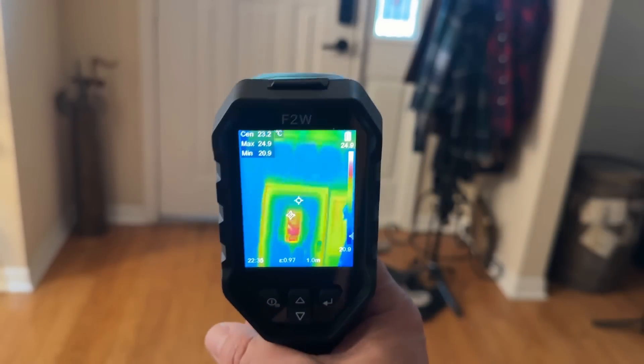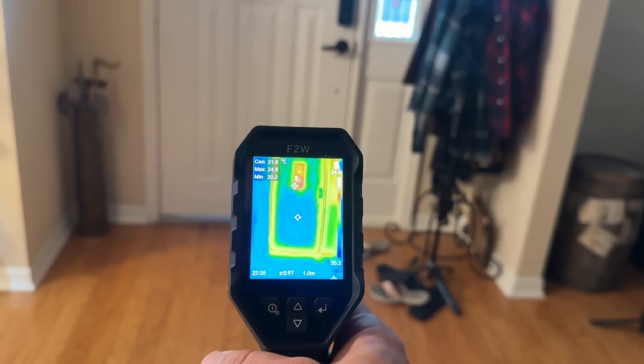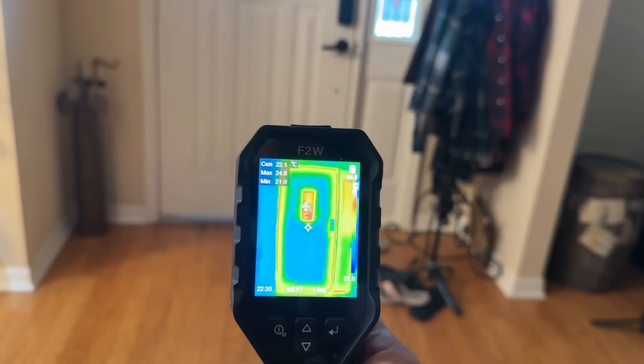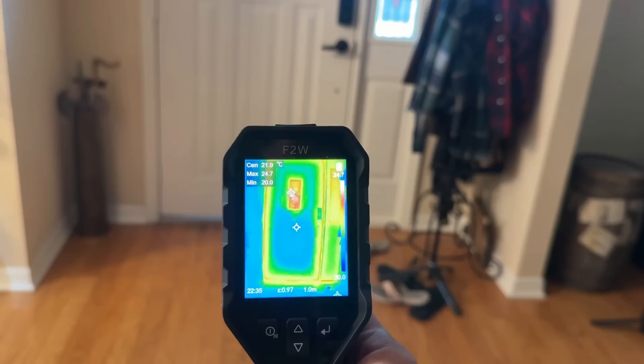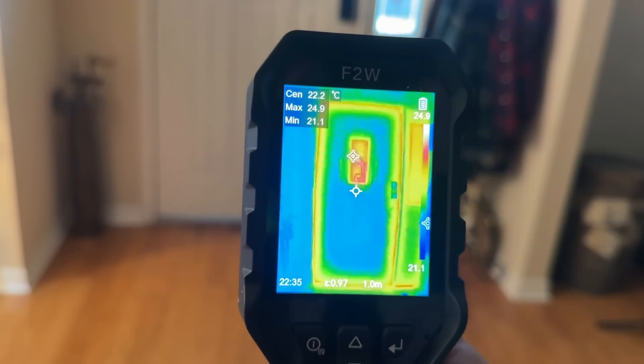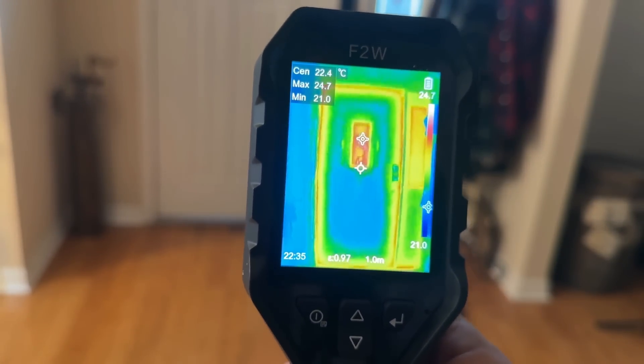I can just hold this up and I can really easily tell that the window in the center of the door is letting a lot of heat in, and that yellow in this particular color frame is indicating there is a lot of heat coming under the door and around the door — so maybe it's time to set up some insulation.